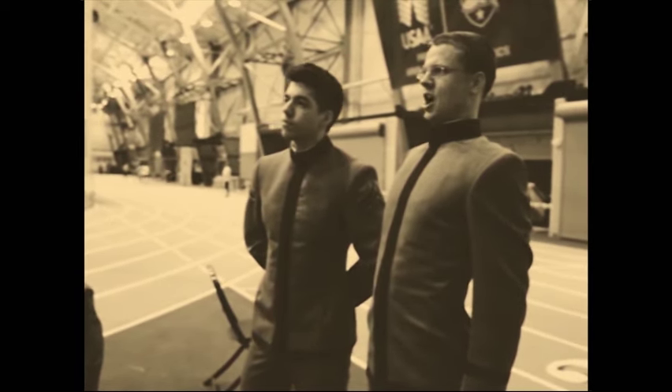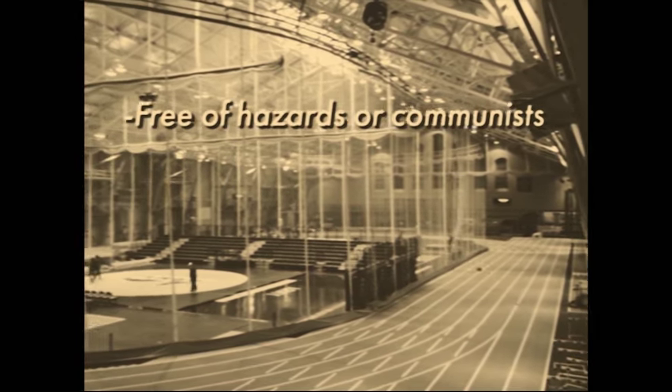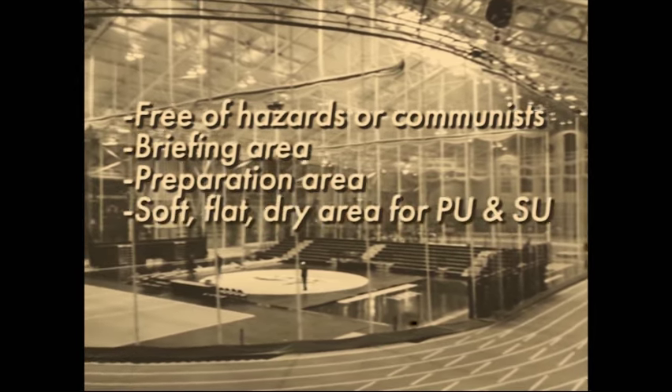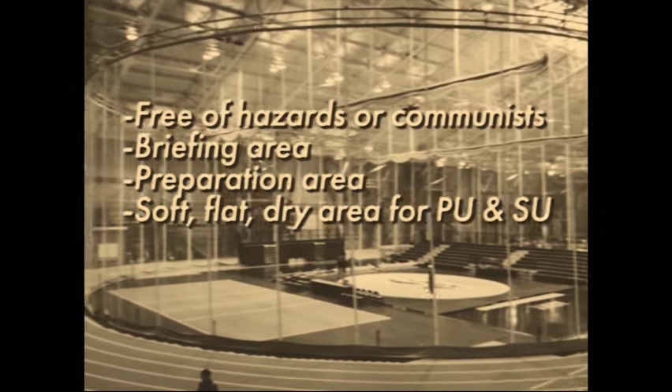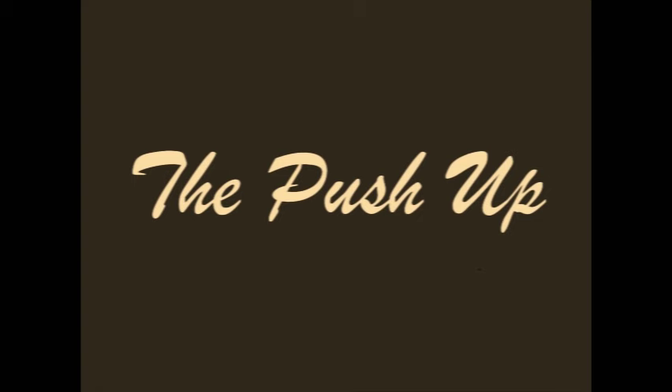Your location should be free of hazards, have a briefing and preparation area, a soft, flat, dry area for push-ups and sit-ups, a flat two-mile course, and should be ripe for democracy. Now you're ready to get things started.